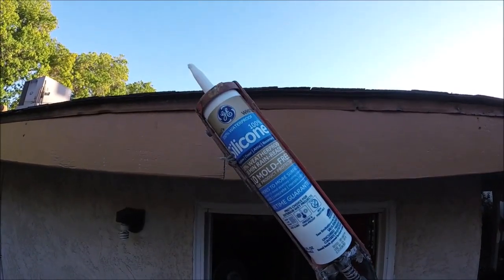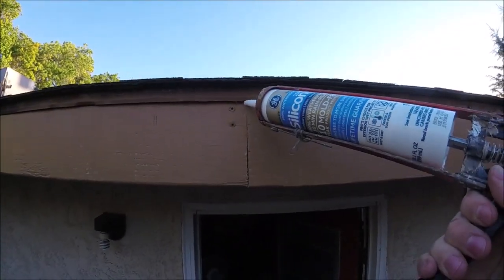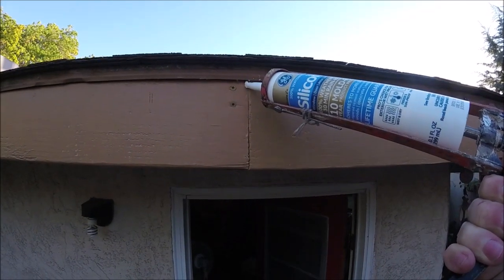Get some good exterior silicone caulk and go ahead and caulk all the joints, corners, and seams. Then all you need to do is hang your gutter back up and you are done with your fascia.